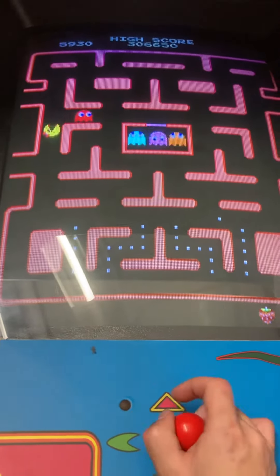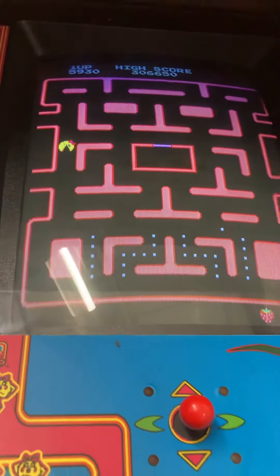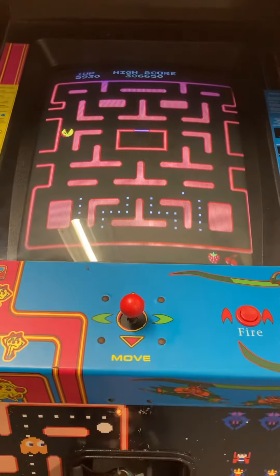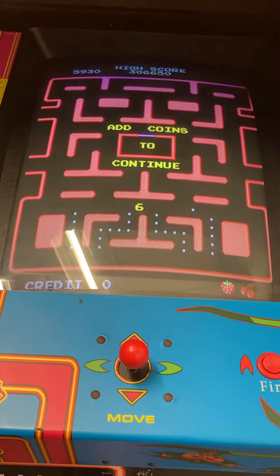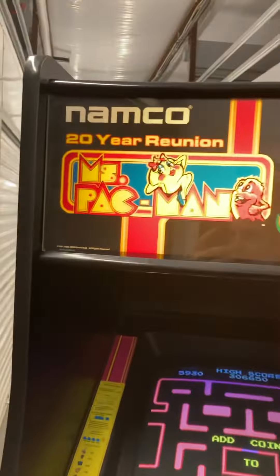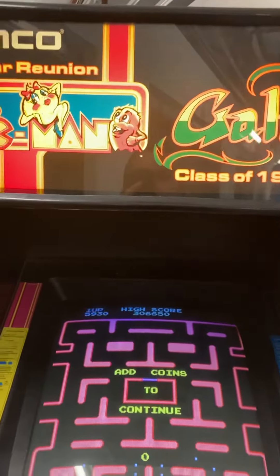The volume is totally adjustable, as well as the price per play. It'll say if I want to continue and I won't — I'll let it count down. Nice marquee header here — no peeling or anything and it's lighting up well.